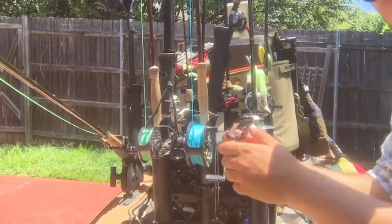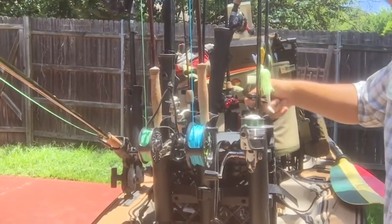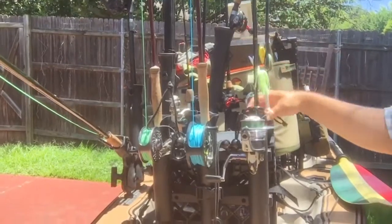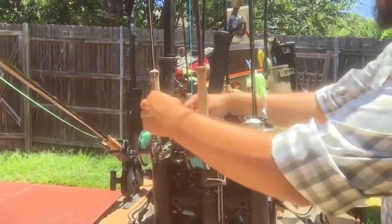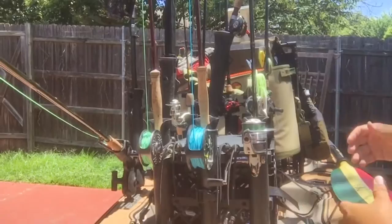I've also added integrated carabiner clips attached to the actual crate, which is attached to the boat. I can clip each rod secure so that it essentially cannot come out. I have one carabiner for every rod I carry and they can all be attached. It does add a little bit of extra weight, but it's totally worth it in the long run.